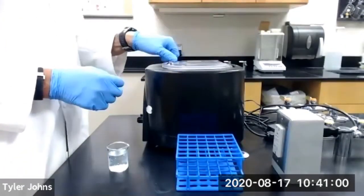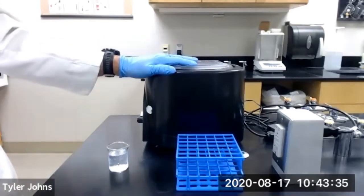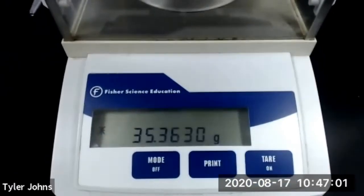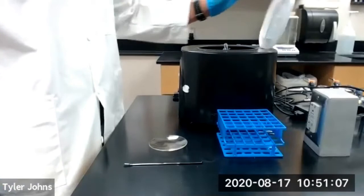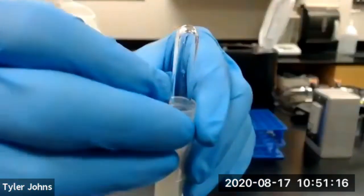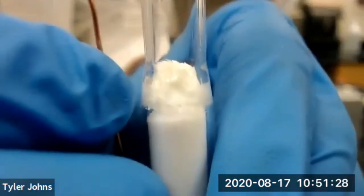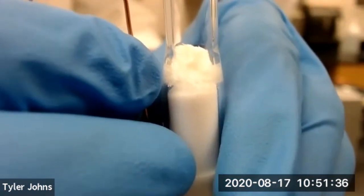Centrifuge the Craig tube assembly to separate the crystals from the mother liquor. While centrifuging, pre-weigh a watch glass — the mass of our watch glass is 35.3630 grams. Once the centrifuge is stopped, remove the Craig tube assembly and use the copper wire to lift it from the centrifuge tube. You can see that the crystals are sitting on top of the Craig tube plunger. Transfer the crystals to the pre-weighed watch glass.